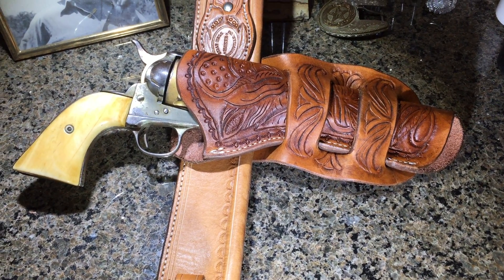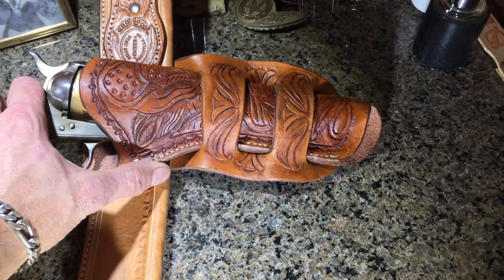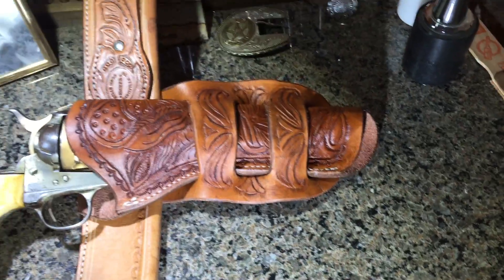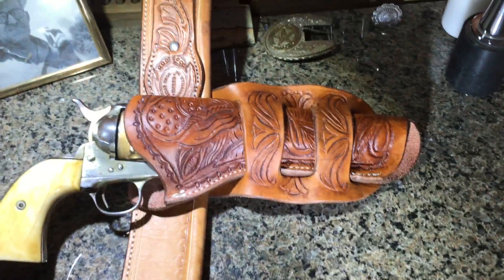Hey everyone, Billy Hell, Billy Hell Leather. Today we're looking at a holster I just made. This is for a Colt single action and it is a Mexican loop holster.